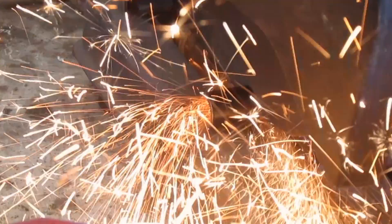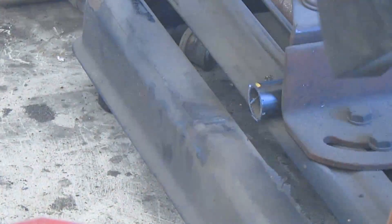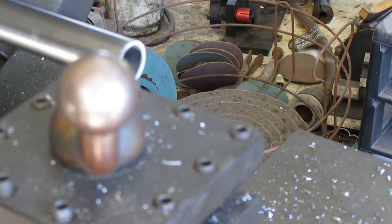We're going to do the initial cut with the chop saw and then we'll touch it up on the lathe to true up the end. Now we'll true the end up on the lathe.